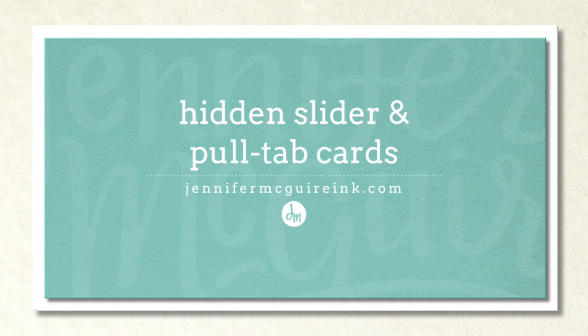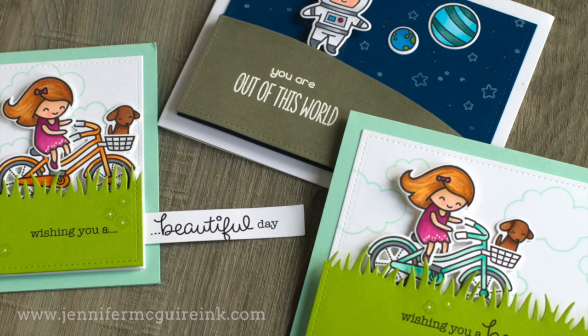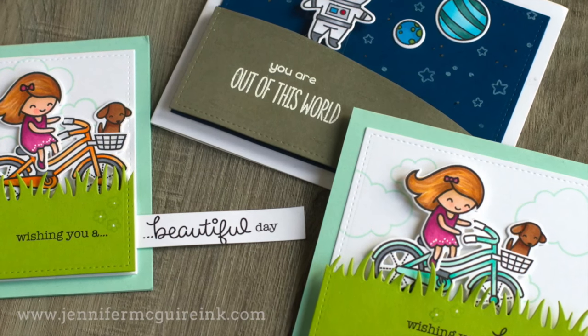Hello and welcome, this is Jennifer McGuire. Slider cards are very popular right now so I thought I would do my take on a slider card where I hide the track so you don't see it on your card. I'm actually creating three examples today — two are slider cards and one is a pull tab card.